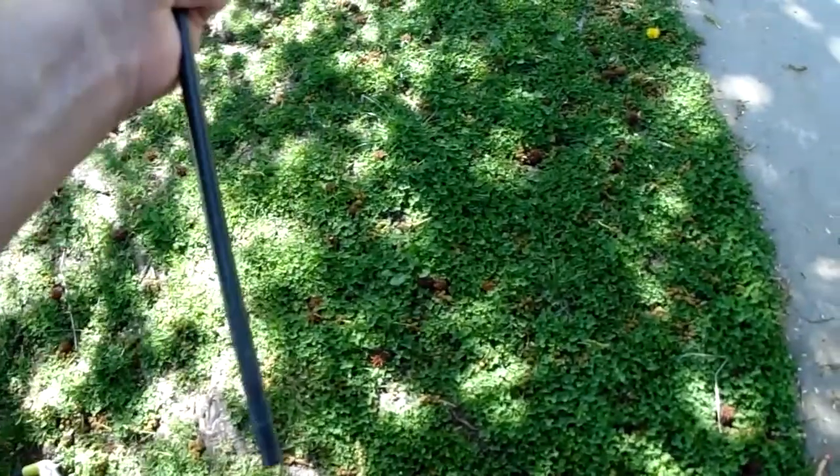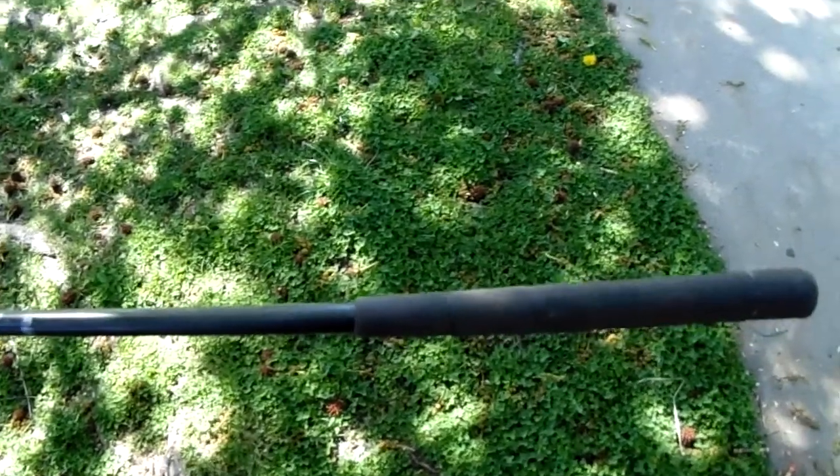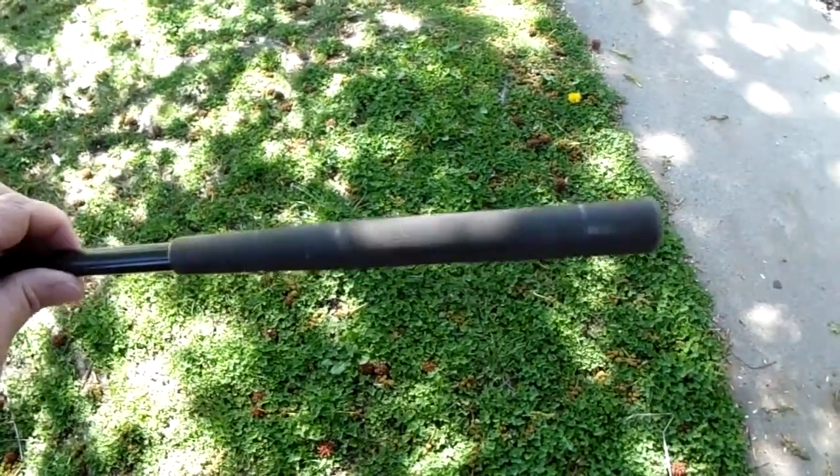So let me go ahead and do the other stick first, then we'll do this one. I'm going to use my Dremel and cut the other one down — just cut it off — and I'll be right back.